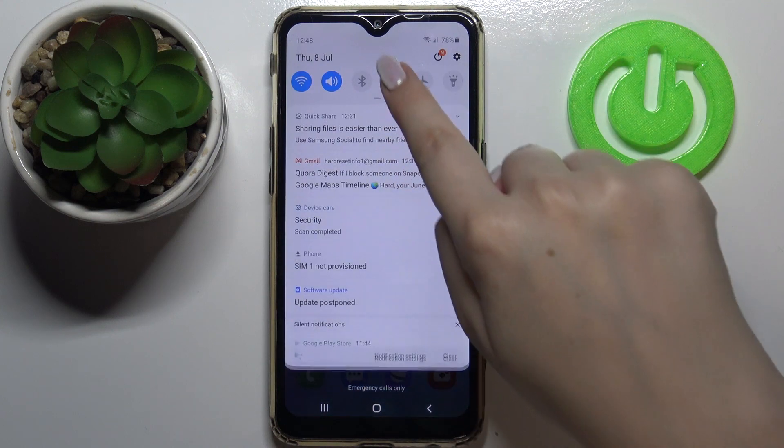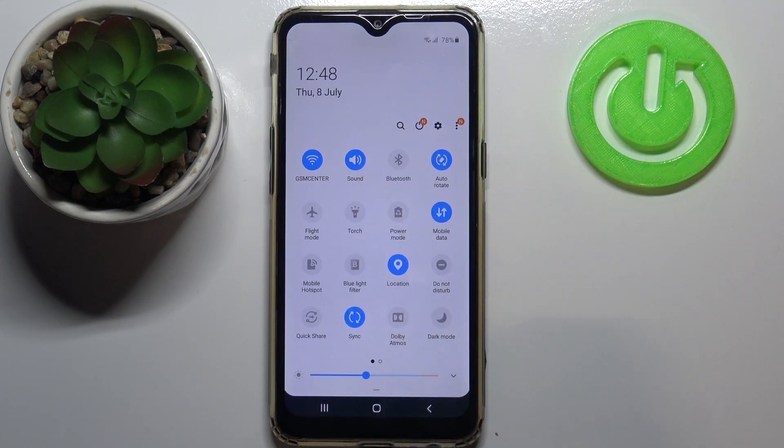All you have to do is simply pull down the top bar — unroll it fully — and as you can see, we've got the option 'Blue Light Filter.' This is, let's say, a reading mode. To activate it, simply tap on it, and you can see the change: the screen becomes a little bit yellowish.